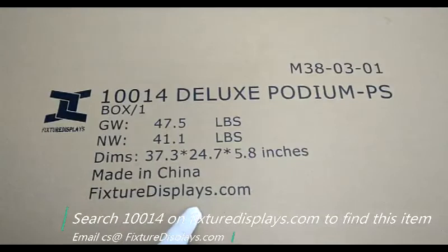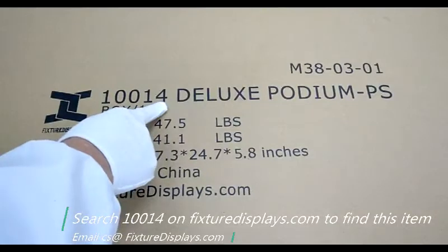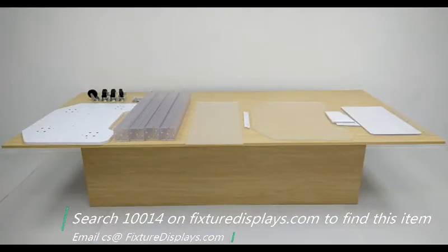Thank you for buying this 10014 podium from FixtureDisplays.com. You can find this item by searching 10014 on our website FixtureDisplays.com. In this short video, we're going to show you all the components and step-by-step instructions on how to put it together.